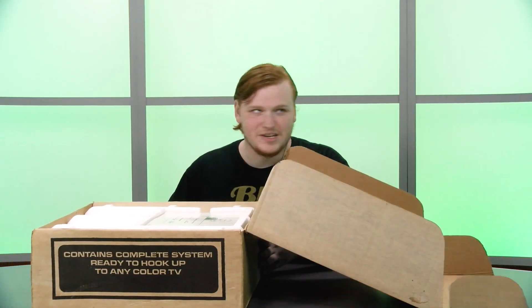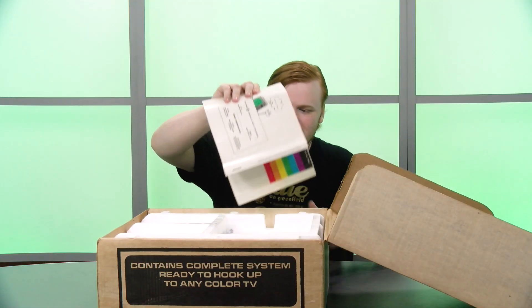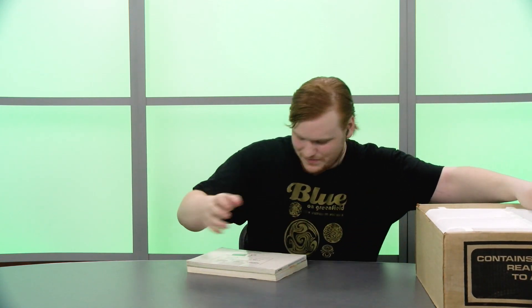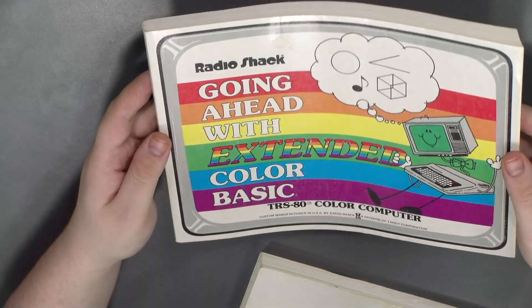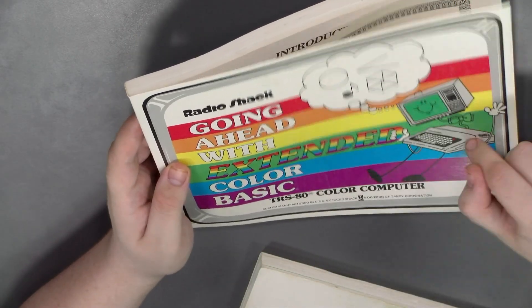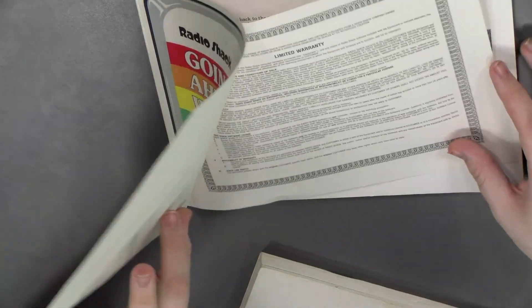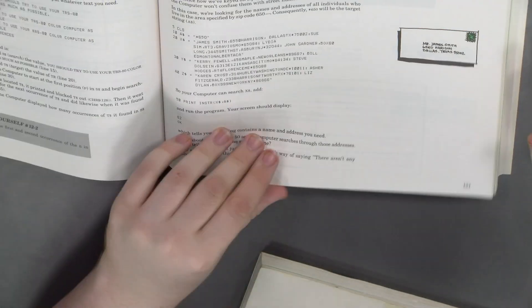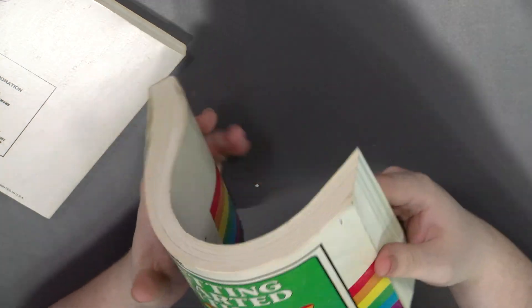Wow, this looks really clean on the inside. It's hard to get it all in shot because this box is again gigantic. We're going to take everything off to the side and go over everything individually. Starting with Extended Color BASIC — first of all I love how colorful this looks and I love the little mascot, he's so cute. There's a lot in here, tons of note sections, BASIC content, and these are great manuals. There's a second one too — this is the basic TRS-80 Color Computer 'Getting Started with BASIC.' These are super nice, I'm really impressed.